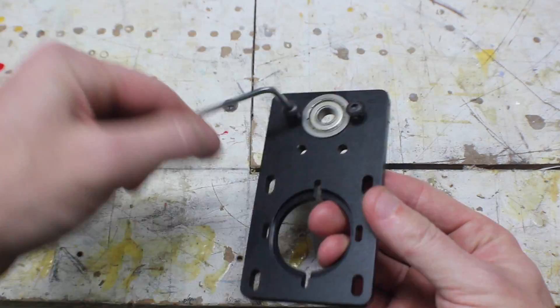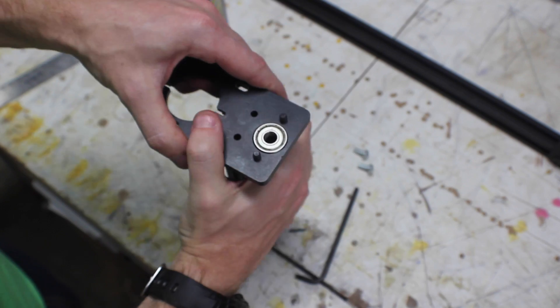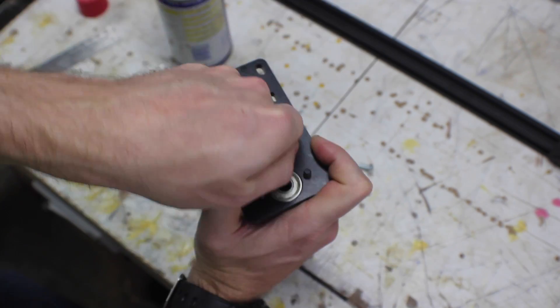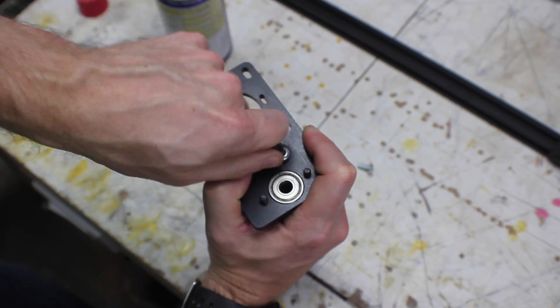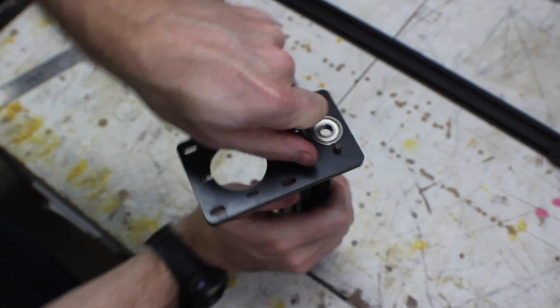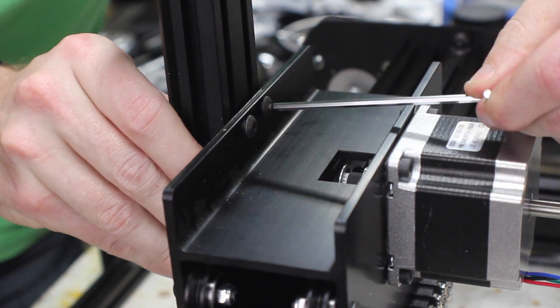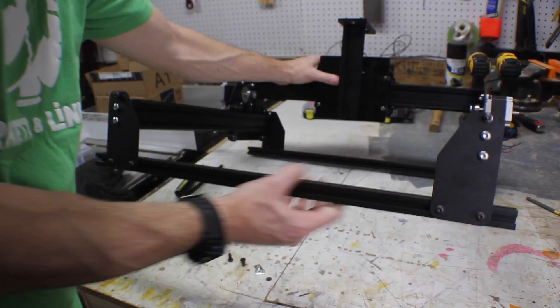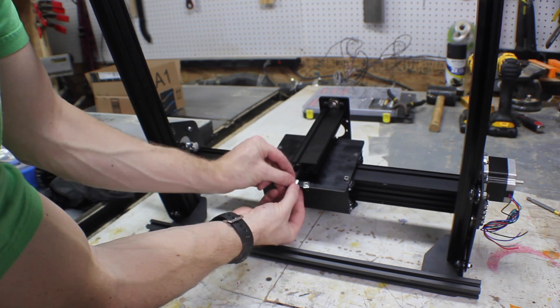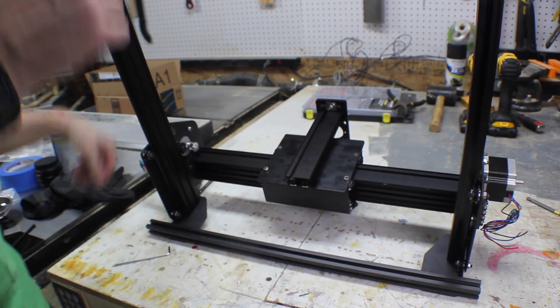The Z carriage starts by adding a bearing to a plate, holding it in place with a couple of screws. Then you have to tap a smaller piece of maker slide and attach it to the plate. This piece gets attached to the system by adding a couple more insertion nuts to the X carriage. Add them on the top, slide it down and tighten them up, and then add two more into the bottom. This is a little bit tricky because it's kind of hard to get to, but once you get them in place, you can tighten them easily enough.